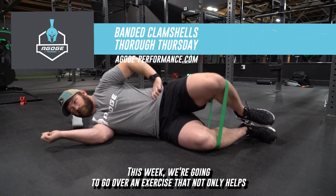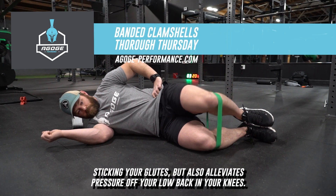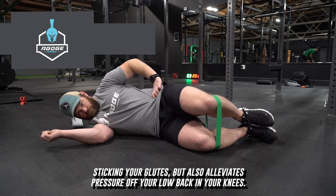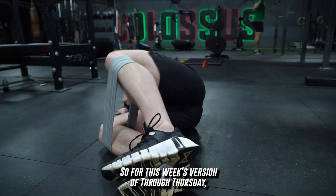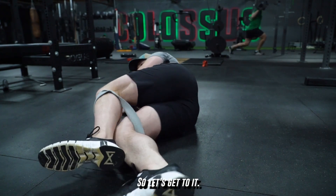This week, we're going to go over an exercise that not only helps thicken your glutes, but also alleviates pressure off your low back and your knees. So for this week's version of Throw It Thursday, we're going to go over banded clamshells. So let's get to it.